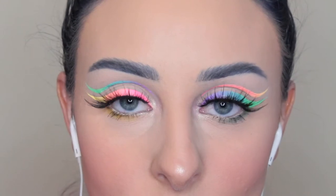Hey guys, it's Becca Boo here. Sorry, it's been a minute since my last video, but I'm going to show you how I got this pastel neon graphic liner. So let's just get on into it.